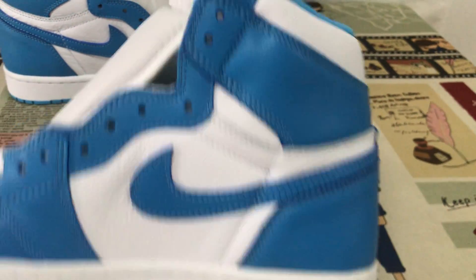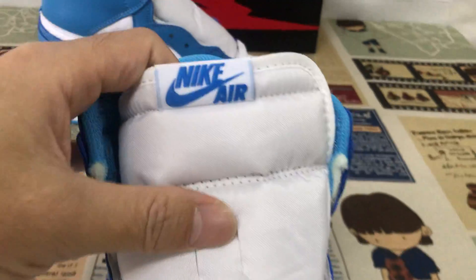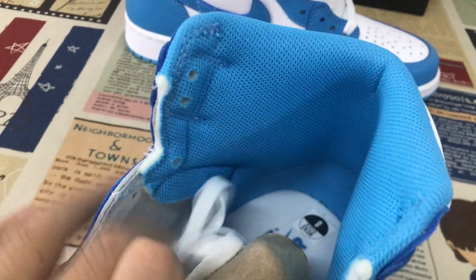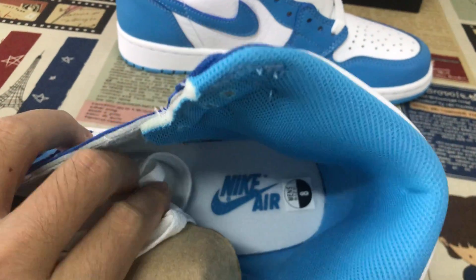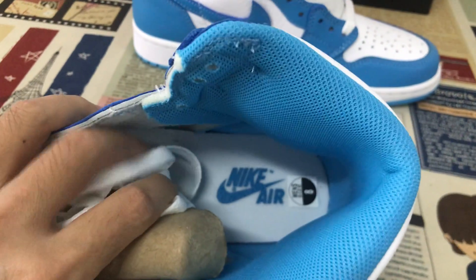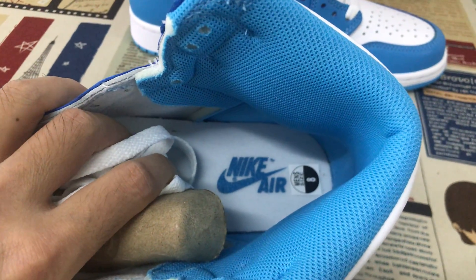Let's look inside the shoe. Here's the tongue and the tongue label. The blue color lining, and the white inner sole with blue logo on the inner sole.